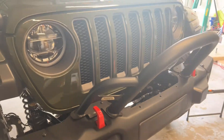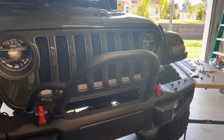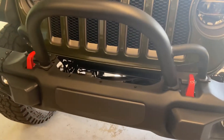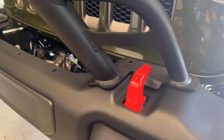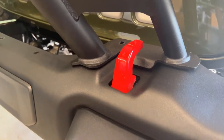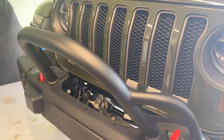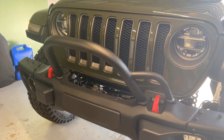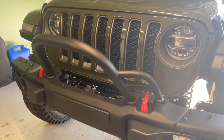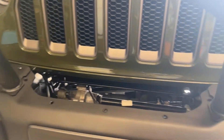Here is the Maximus 3 stinger bar on the factory metal bumper, and as you can tell the fit and finish on this thing is hands down perfect — it matches perfectly. The powder coating is really, really nice on this, which is why I decided to go with the Maximus 3 winch plate that will go along with this.